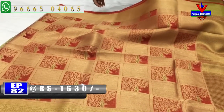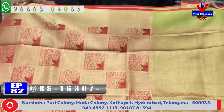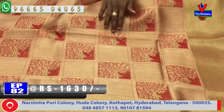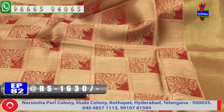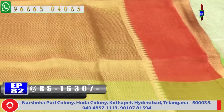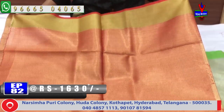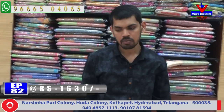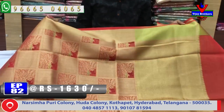Next, we have a maroon color combination — a small maroon and gold color combination. We have 1.5 meters with a blouse and a brocade blouse. The first one is a heavy blouse and we also have a little brocade blouse. The pattern blouse has a lot of pattern. The cost is very reasonable — we are available for 1630 rupees.